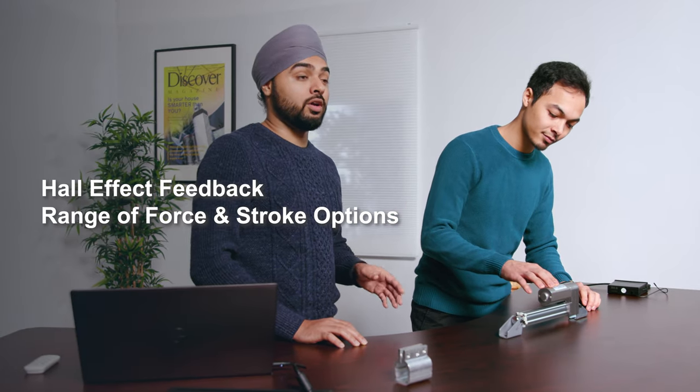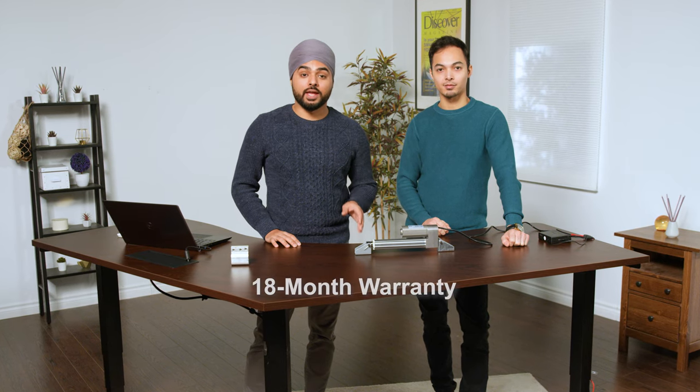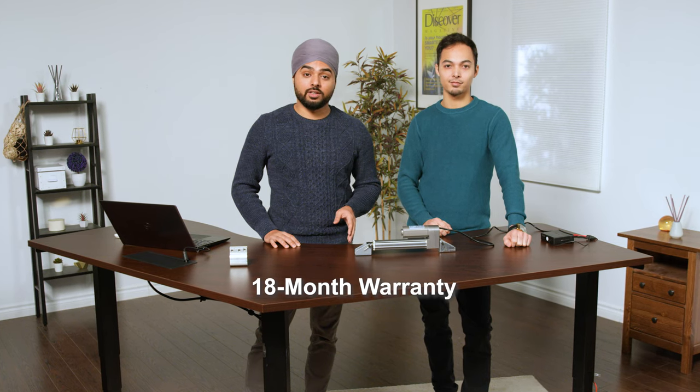Like all of our actuators, the PA09 has an extensive list of customization options. Some of these include hall effect feedback, higher or lower force options, and a range of stroke options. This one also comes with an 18-month warranty — if it becomes defective within the first 18 months, you're more than welcome to send it back and we will repair or replace it free of charge.